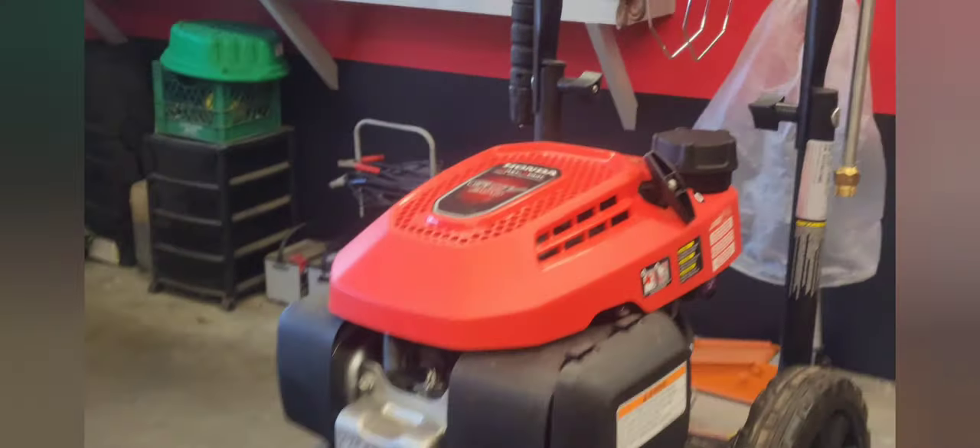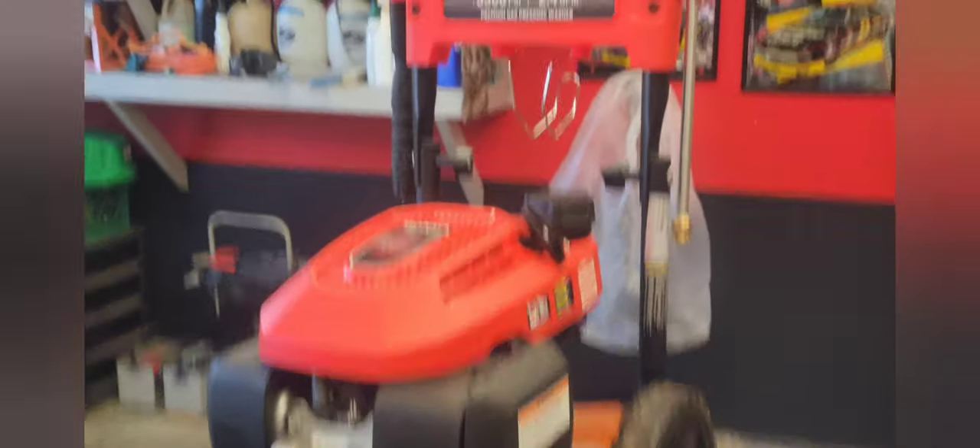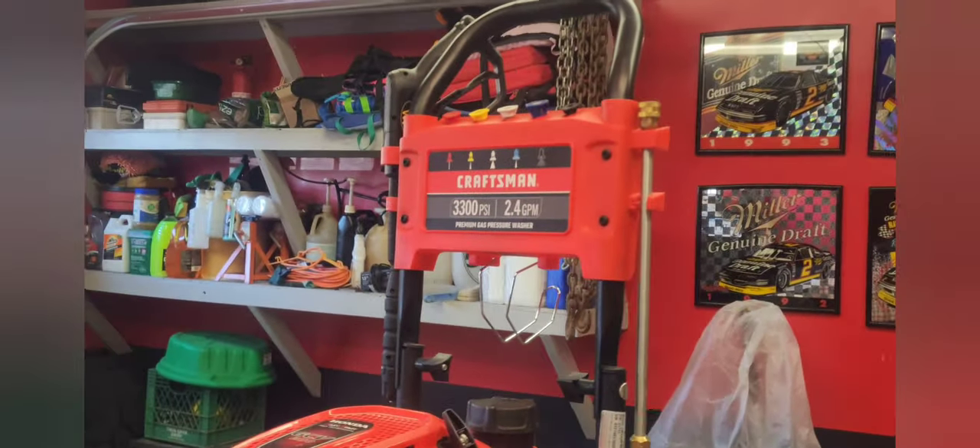A Craftsman pressure washer. This thing's only maybe two years old and I've had nothing but problems with it. The first year was probably my fault — it was the pump that went out. I don't think I winterized the pump properly, I left it in my shed, I think it froze, and so the pump quit working. I did get that repaired, but now this year I haven't used it yet. It's just about the last week of October; I was going to pressure wash the house and I took the pressure washer out and it won't start.